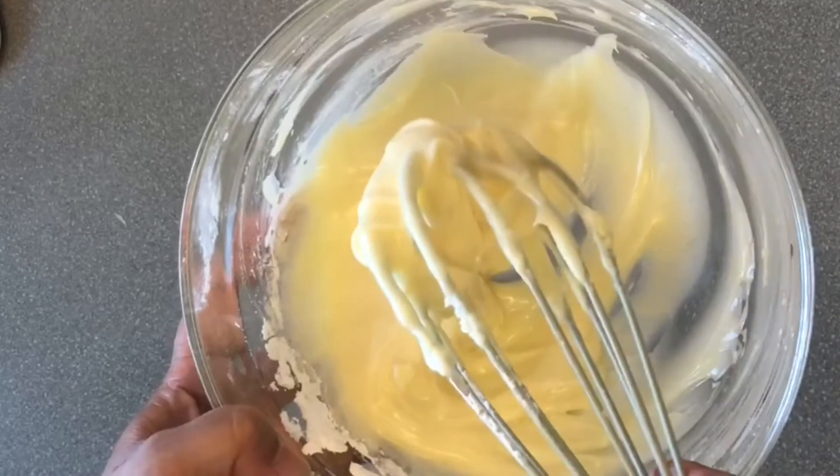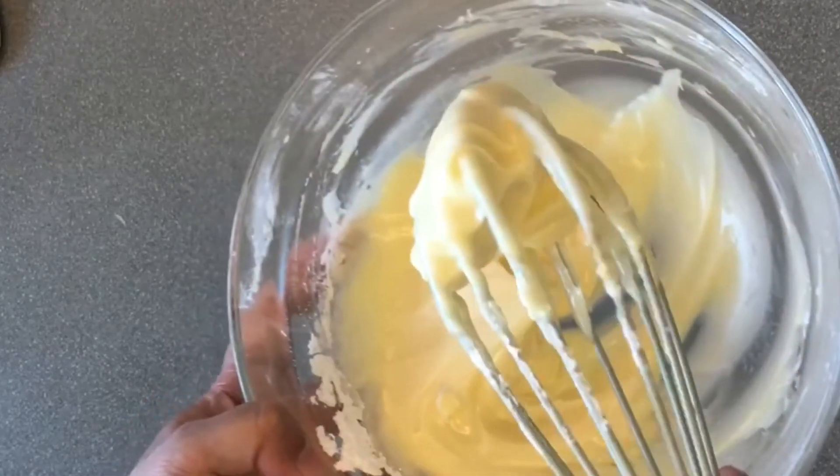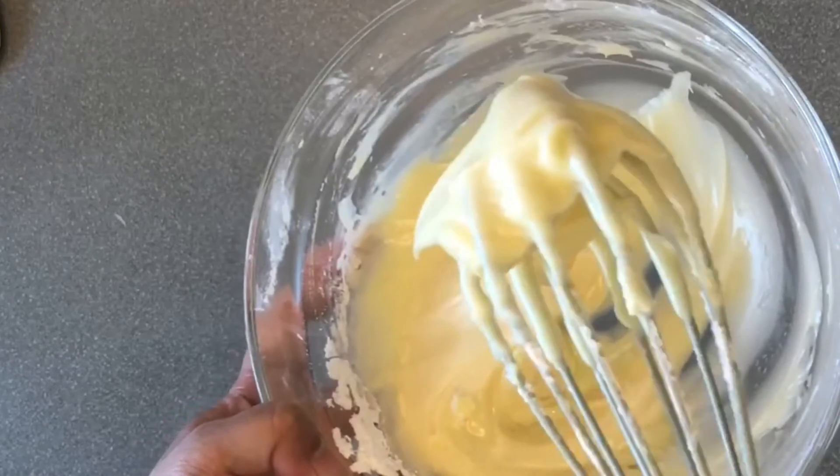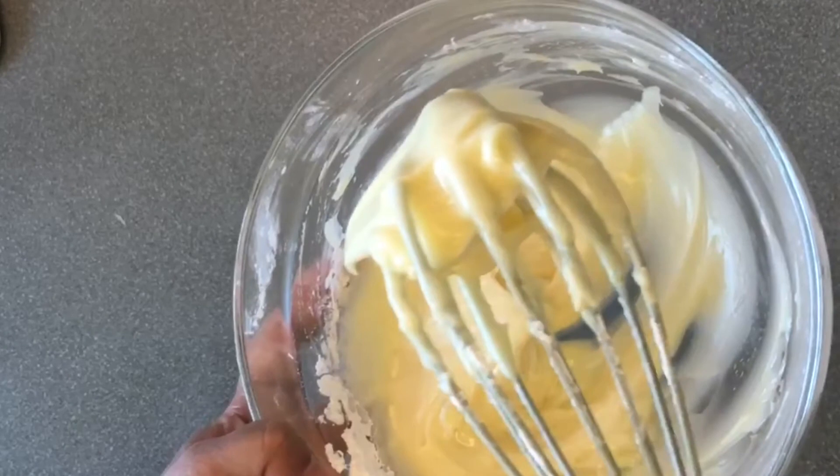Now we have the cream cheese frosting. We don't need to overbeat it or it will run — this should be floppy. I hope you will enjoy my video. Please like, subscribe, and share with your friends. Thank you.